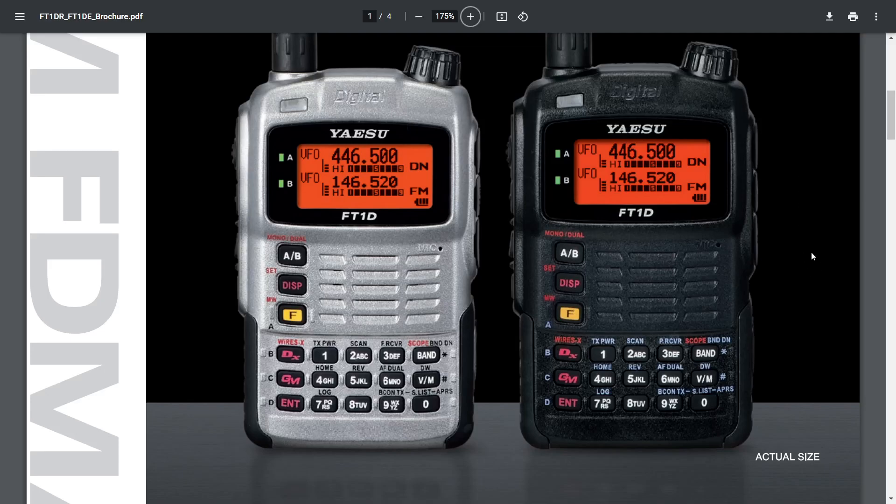Welcome to my channel. Here we are with the Yaesu FT1D — what a fantastic design. Dual band radio, VHF/UHF, C4FM, APRS, packed with functions. When this radio came out it was way ahead of its time.